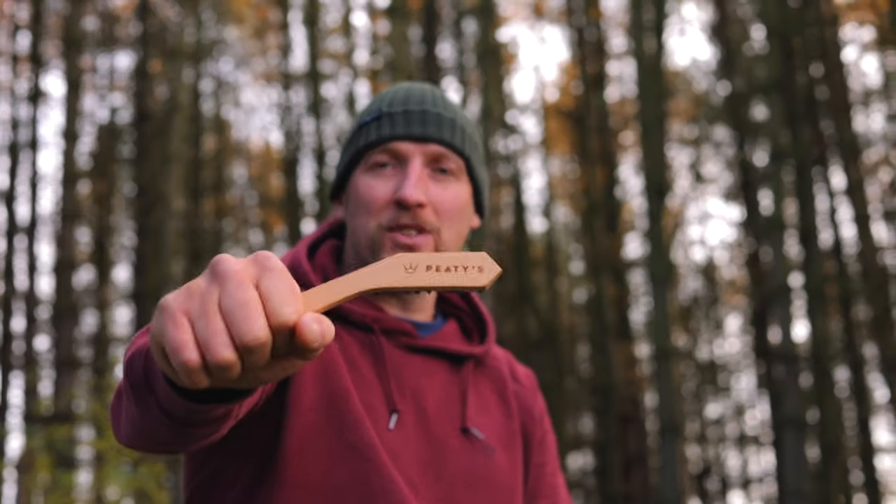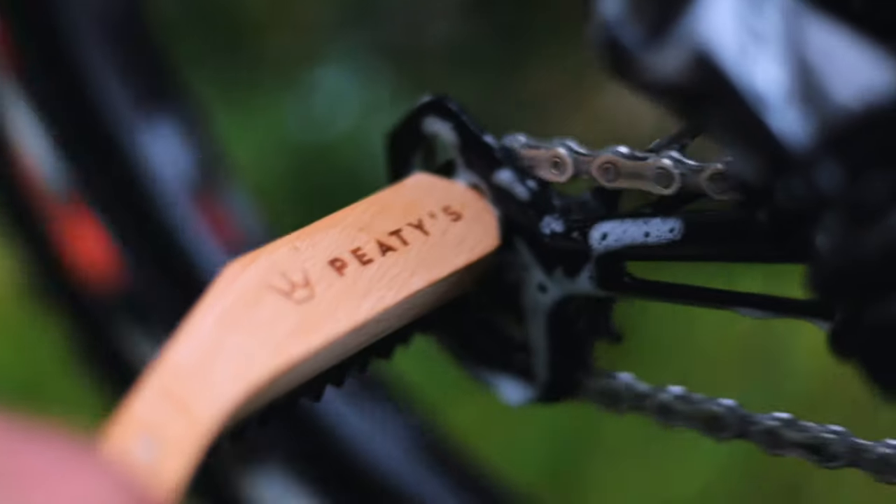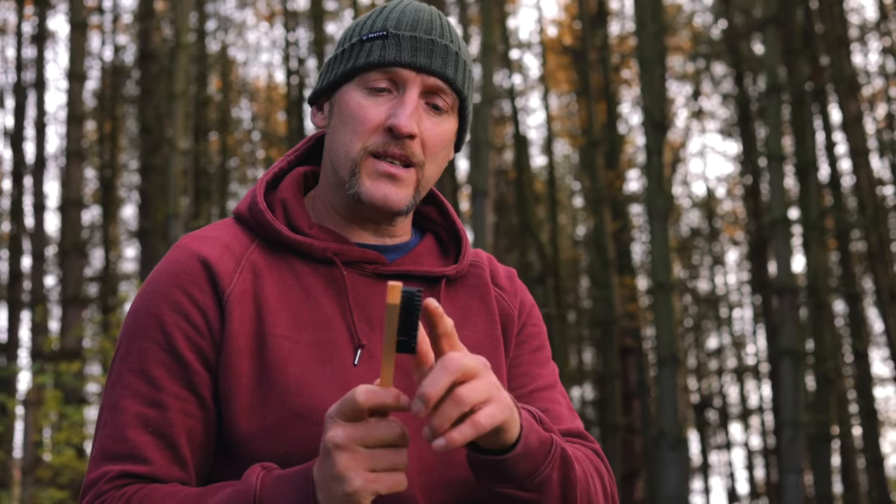The drivetrain brush is ergonomically designed to keep your hands away from the impact area while you're giving your cassette and chain a good clean. It also has these specifically designed stepped bristles where your chain can sit in there and get a really good deep clean.